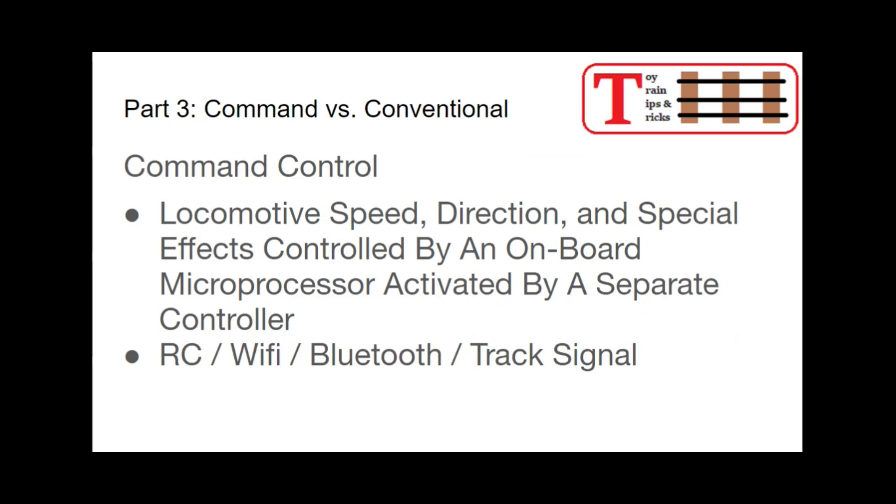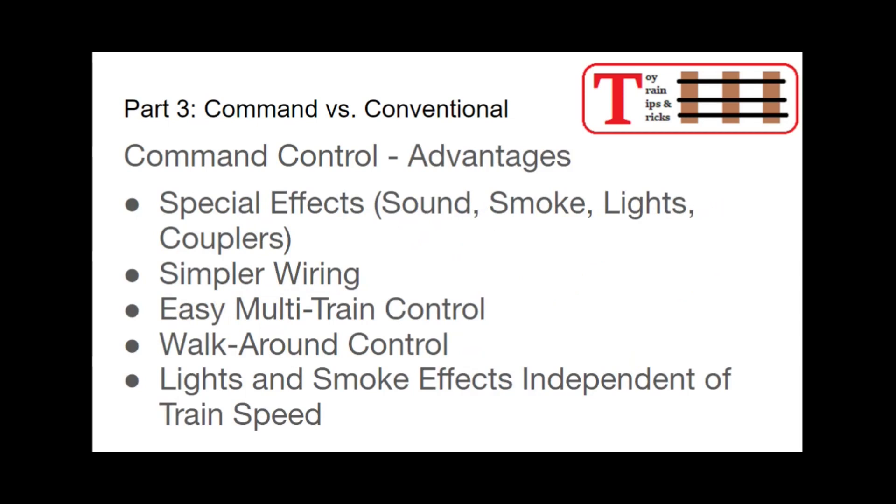Command control is any system where the locomotive speed, direction, and special effects are all controlled by an onboard microprocessor that is activated by some sort of separate controller. It can be radio control, Wi-Fi, or Bluetooth; sometimes the signal goes through the track. All of these systems fall under the umbrella of command control. There are different types and versions, and they don't all play with each other, but they're all out there.